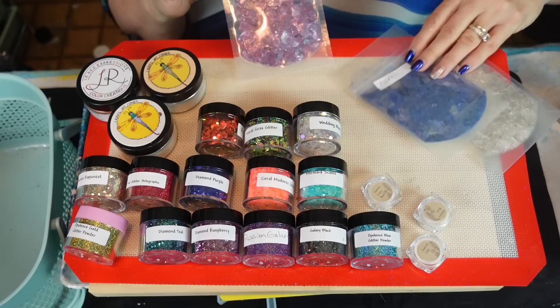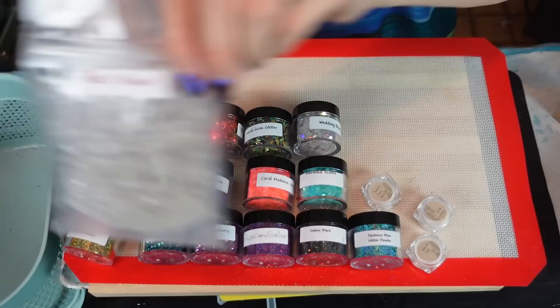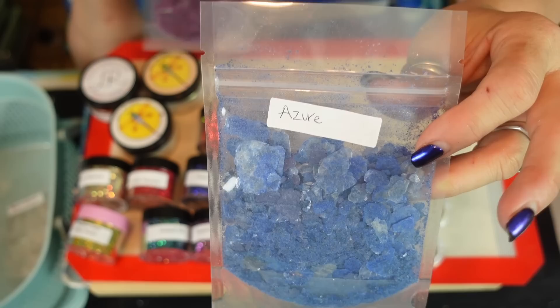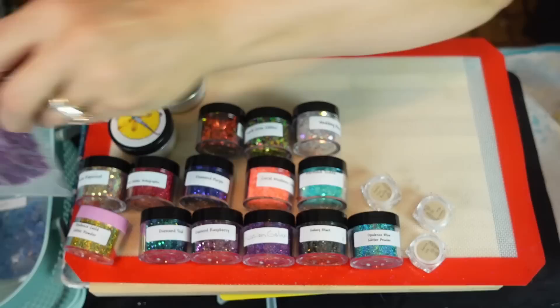With doing jewelry and stuff, I thought these mica flakes would be awesome. She had more than three but I picked these three. There is the pearl — look at that, it is just gorgeous. There is the azure — I can't pronounce it, I apologize, but I'm kind of a crafting channel and I mispronounce things. It's a gorgeous blue-purple color. And this last one is eggplant — look at that, I'm excited to try those in some stuff!